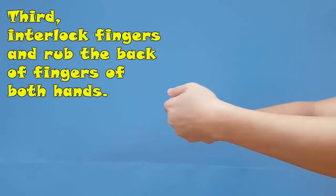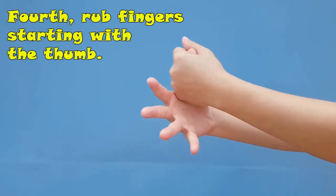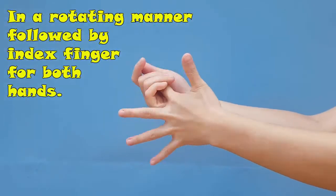Third, interlock fingers and rub the back of fingers of both hands. Fourth, rub fingers starting with the thumb in a rotating manner, followed by the index finger, for both hands.